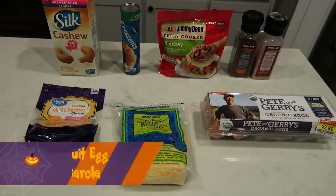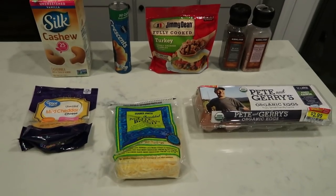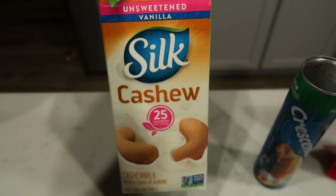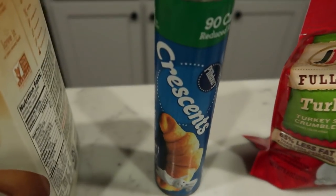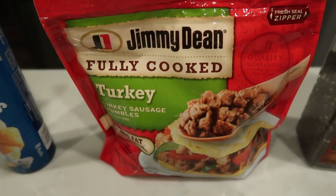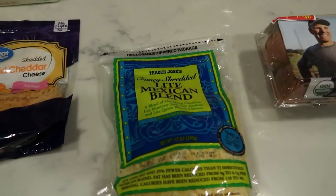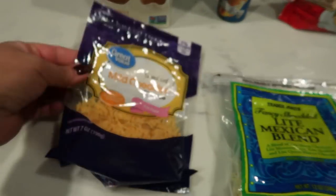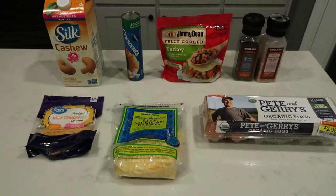For my breakfast this week, I'm going to be making a biscuit egg casserole. This sounds so delicious and perfect for the change of weather. You're going to need some milk or milk alternative — I'm using silk cashew milk — 90-calorie reduced fat crescent rolls, Jimmy Dean fully cooked turkey sausage crumbles, salt and pepper, eggs, and two kinds of cheese: Trader Joe's light Mexican blend and fat-free cheddar.